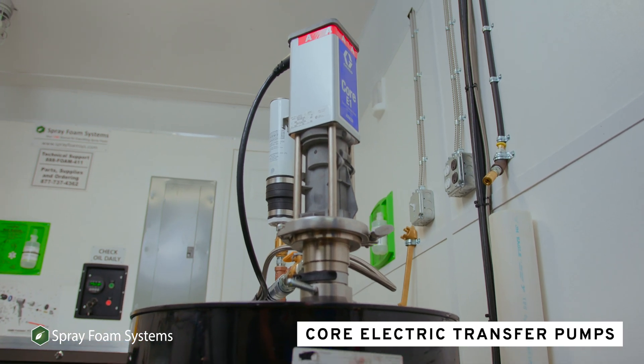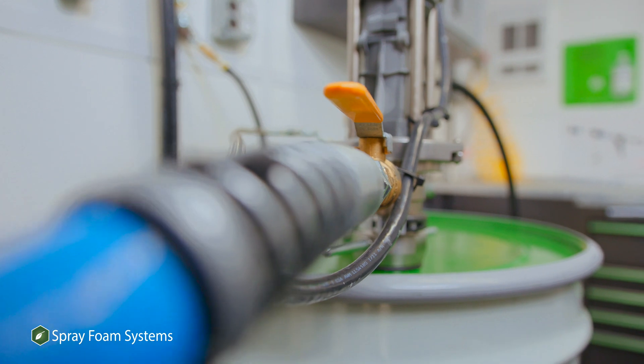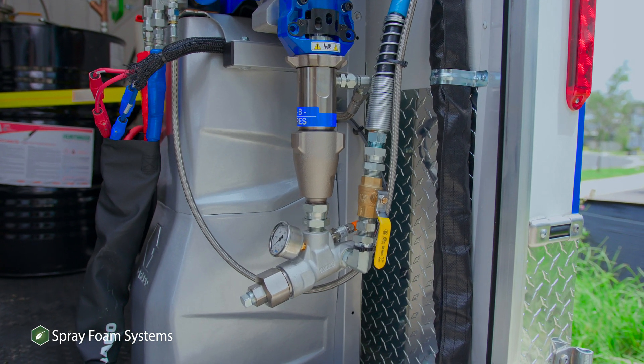There you've got electric transfer pumps. Those electric transfer pumps are going to minimize the air consumption required to run your equipment. You'll also see that on the Reactor Catalyst itself, the hose is going straight down, so it minimizes some space issues that you potentially had in the back of your rig.